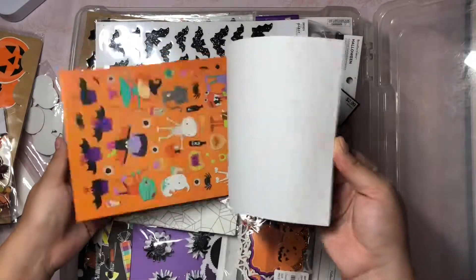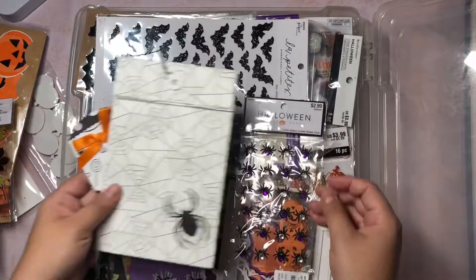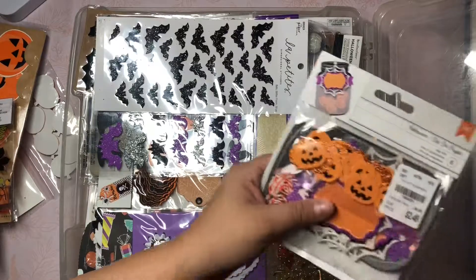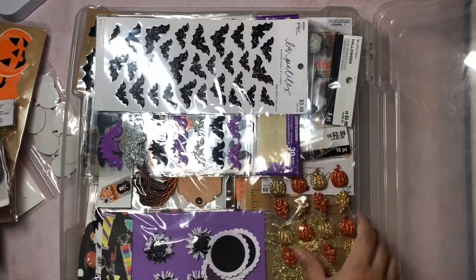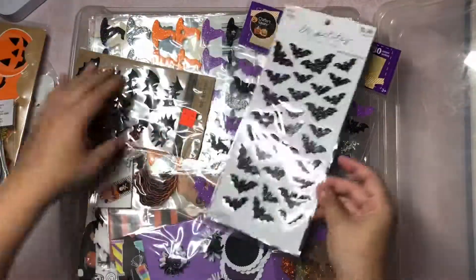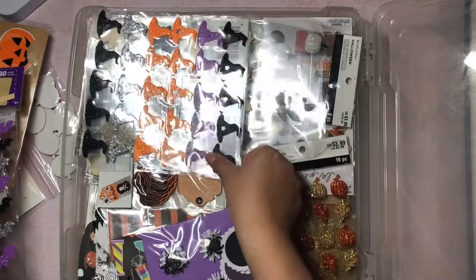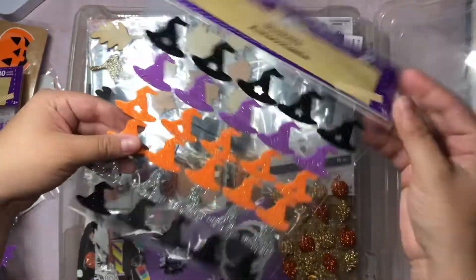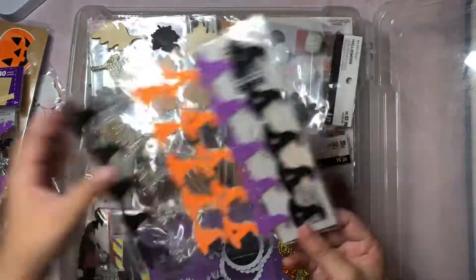I have this really cute little sticker book with cute random things, some more little bags, some more little spiders, this little ephemera pack that also has tags, and some more little embellishments. These little witch hats are stickers and they're really thin foam which I really like. So I can't wait to use these.